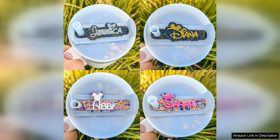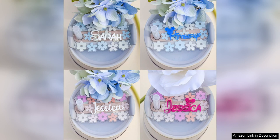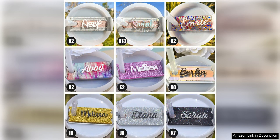The vibrant colors of the nameplates are eye-catching and add a fun pop of personality to your tumbler. I love how easy it is to customize these tumbler nameplates with your name or any other text you desire.